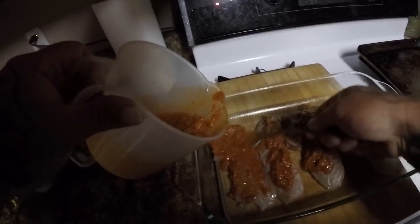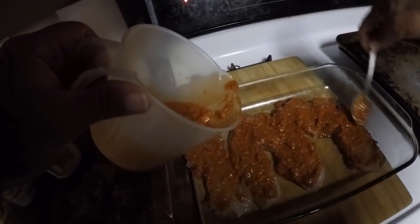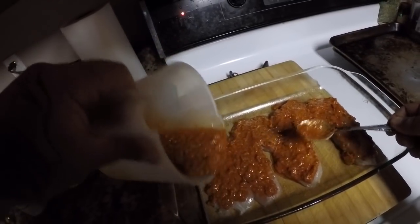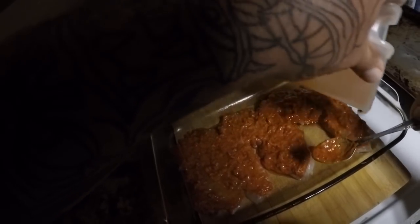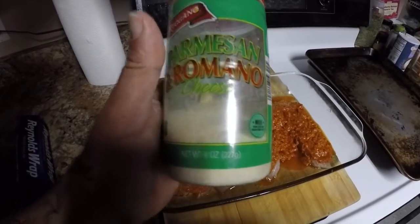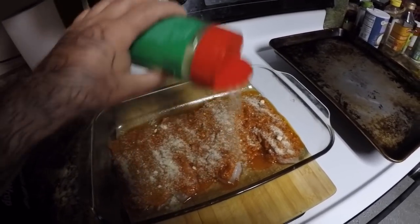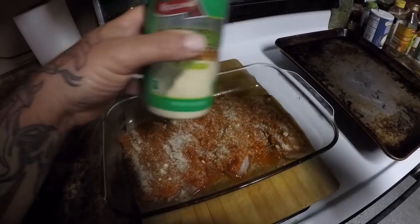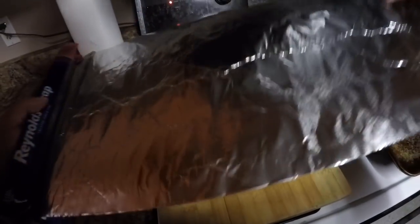I tried this the other night in the same style but with green pesto on some fish and it was excellent, so I'm assuming and hoping that this red pesto is going to be about the same. I'm going to put some Parmesan Romano cheese on top — I love Parmesan cheese and fish; the taste just really goes together and it's absolutely excellent. Then we're just going to cover it with tin foil and put it in a 350-degree oven for about 20-25 minutes.